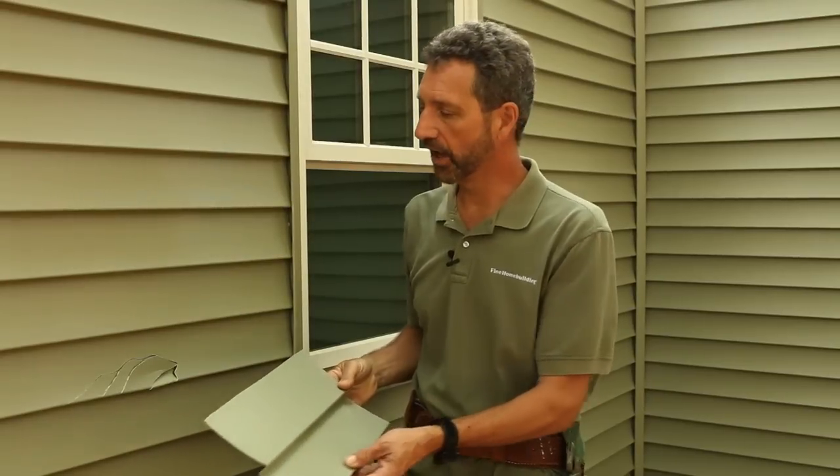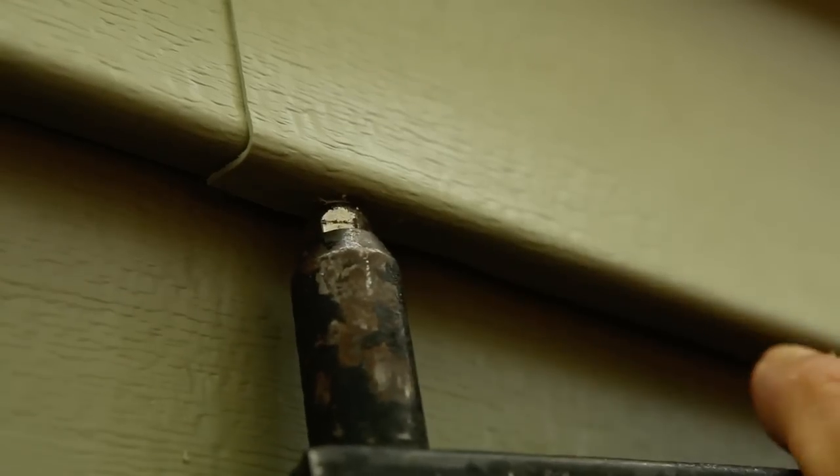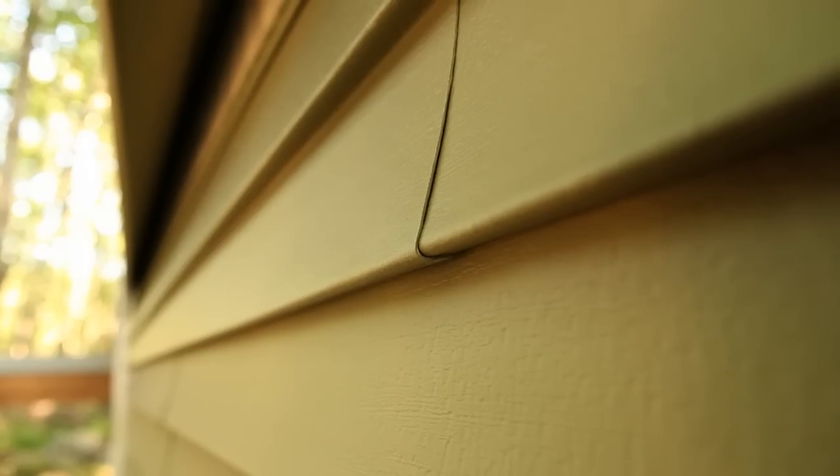All it is is taking a piece of vinyl siding, trimming off a couple of parts on it so that it slides up under a joint, and then pop rivets on the bottom. You can see the problem, though — you've got a vertical line on both sides, so you can see it a little bit.